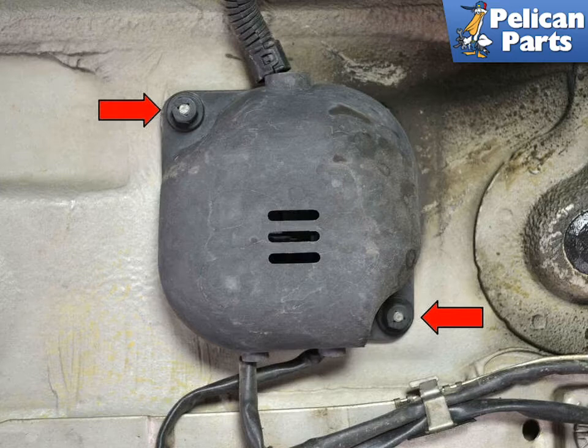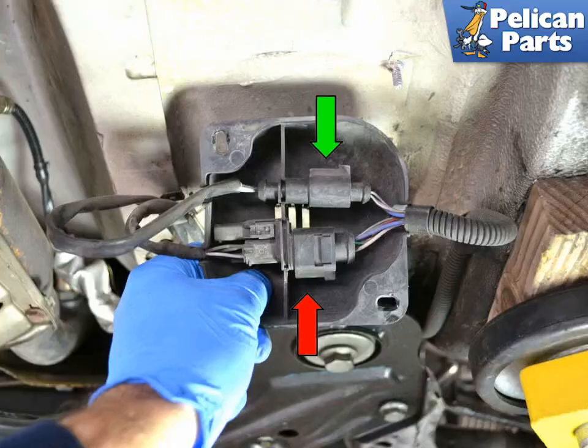Begin by removing the two 10mm plastic nuts that hold the housing in place, as indicated by the red arrows. Pull the housing down and turn it over. Inside are the two connections for the pre- and post-catalytic O2 sensors. The connections are different sizes and types and can only sit in the housing one way.